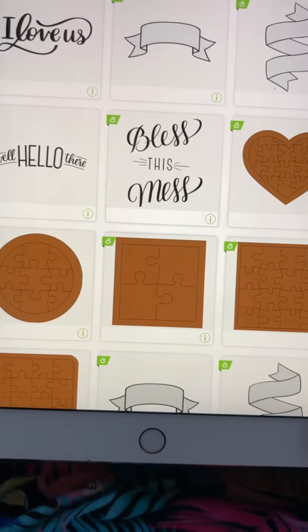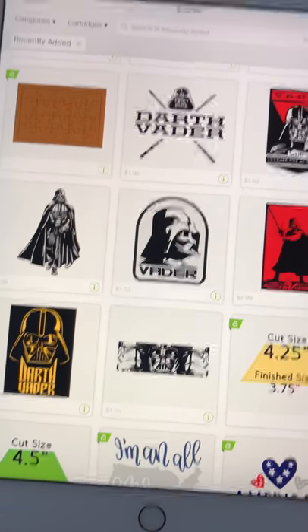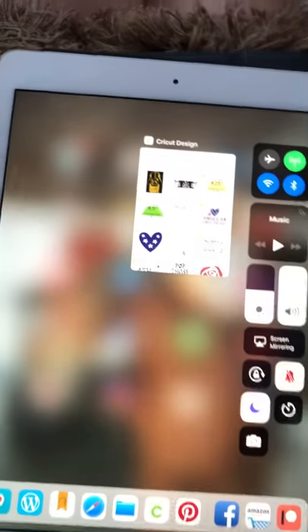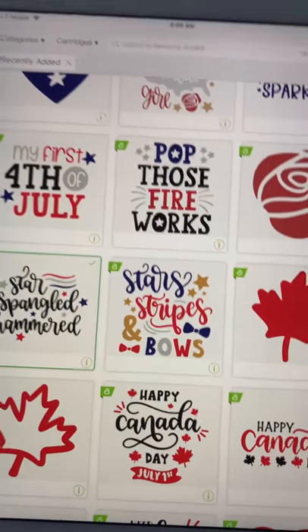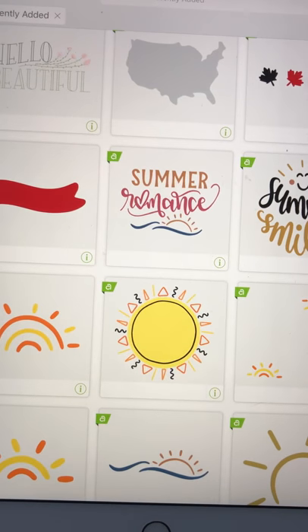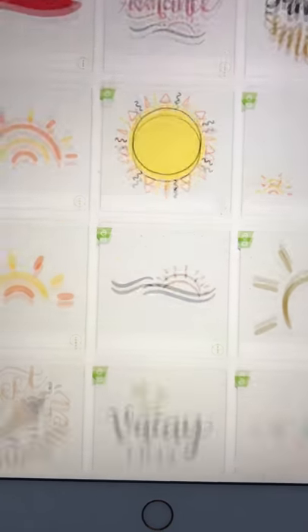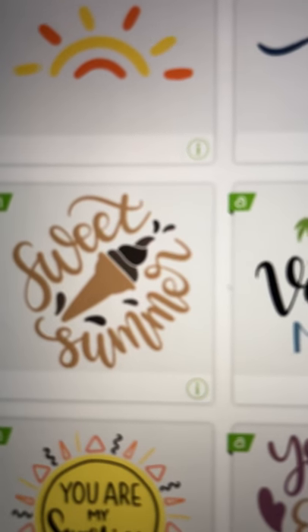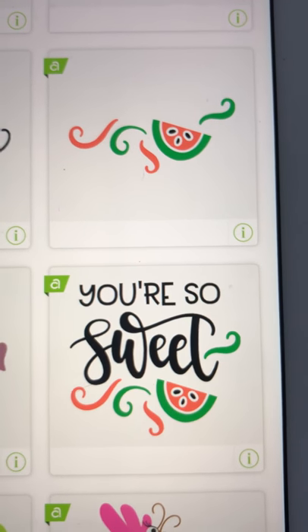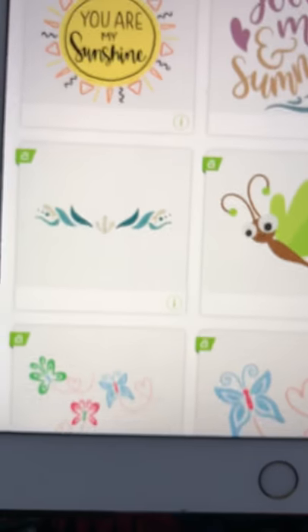Banners — look at these banners! Look at these puzzles — those have been in there a couple weeks. The Darth Vader is the first I've seen of that collection. Let's see what else we've got — American All American and the Canada collection. 'Summer Romance' — look at these great little drawings. 'Sweet Summer' with the ice cream cone. 'Vacation Mode' — who doesn't need that? 'You're So Sweet' with the watermelons. 'You, Me and Summer' — I like that.